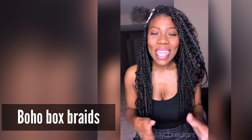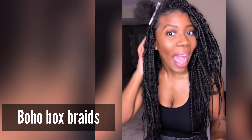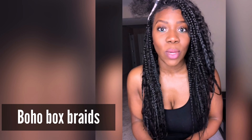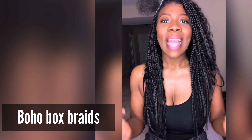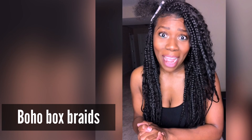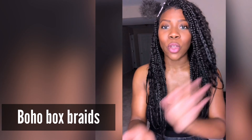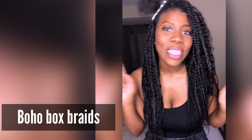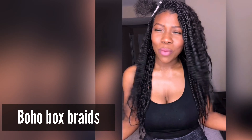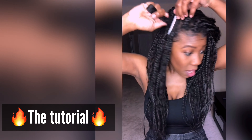Hey ladies, it's your girl Reese, welcome back. I want to come back and do a quick tutorial to show you how I actually did this install, and also some maintenance tips, because what I realized is you cannot treat these like regular box braids. I'm also going to tell you about something I tried that was totally different — I've never done it before. I call these the Dream Bohemian Box Braids.